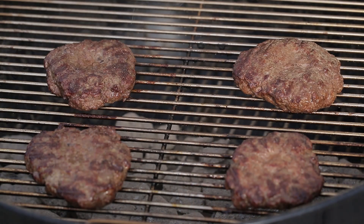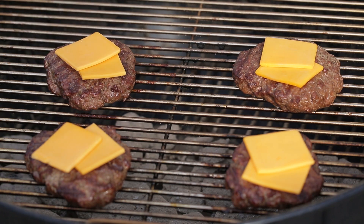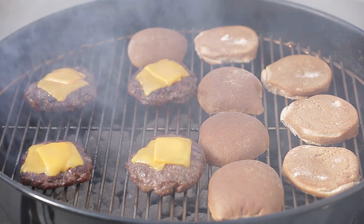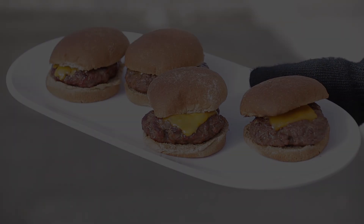Turn the patties over, close the lid, continue to cook to medium doneness, four to five minutes more. Place cheese on the patties and the buns on the grill for about a minute. Remove from the grill and serve with your favorite toppings.